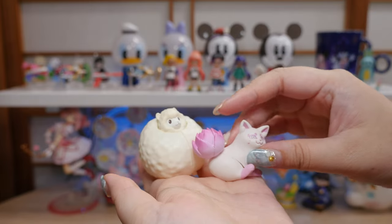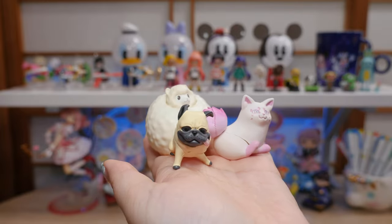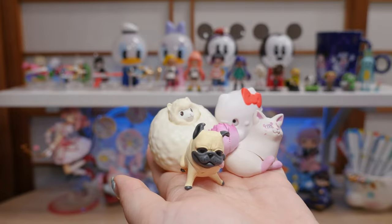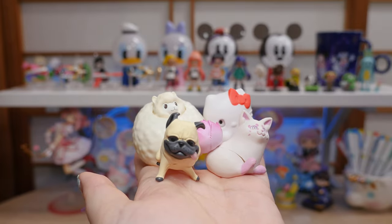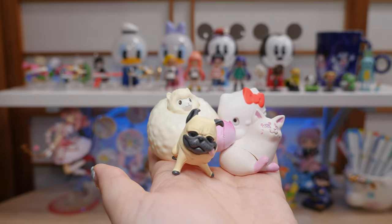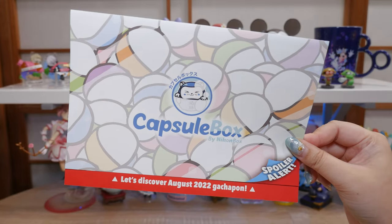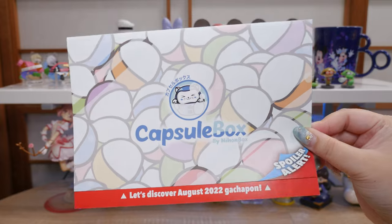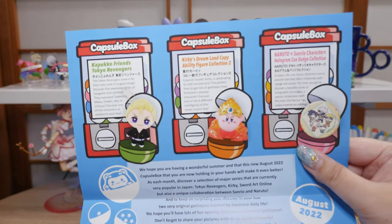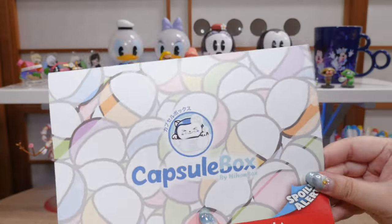That is all for today. I'm sad I couldn't find more this time around, but I will be going on more gacha hunts for sure. If you guys want to help me out, I do have a Ko-fi — the link's down below and it does help me out. I'm trying to save up to do a mega gachapon video, hopefully by the end of the year. I hope you all enjoyed this video — don't forget to check out our friends over at Capsule Box, link down below. This book looks kind of cool; they put a lot of information in there and the graphics are really cute. Anyway, I'll see you all next time — bye!